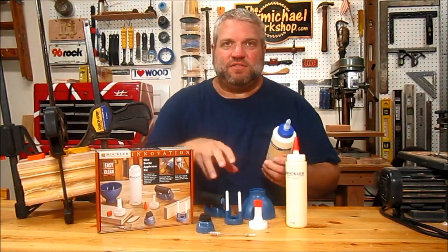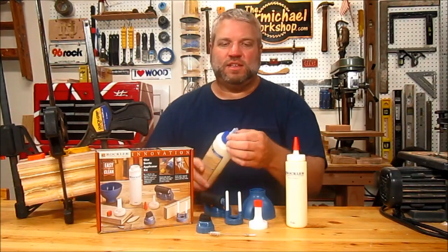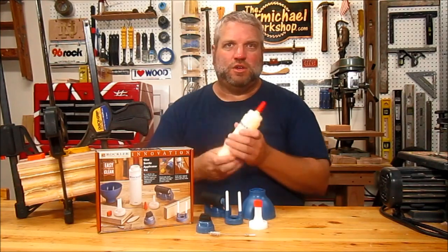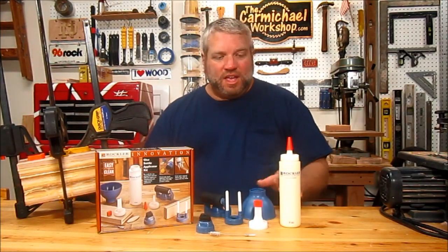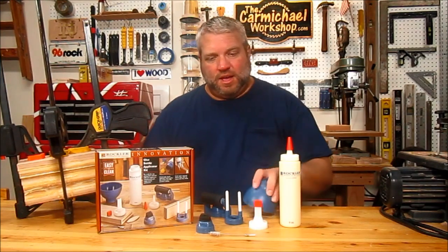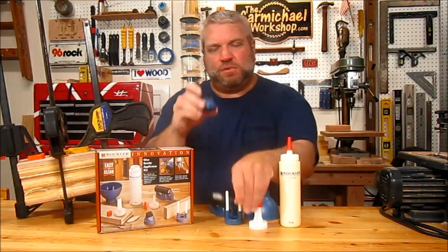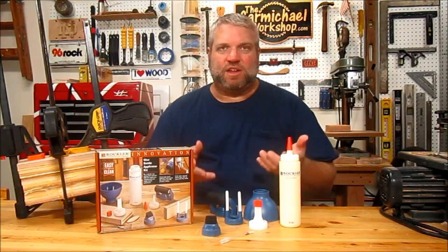Applying glue in these different situations with these different attachments is much easier than just using the standard tip that's on the glue bottle. It comes with this 8 ounce glue bottle that's really good for getting into small holes and corners. And most of all, it's really easy to clean — with this plastic, you just rinse it with warm or hot water and the glue comes right off. You will need the cleaning brush that comes with it to clean inside the little crevices, especially the roller and the brush attachment, but that's no big deal. And even if you let the glue dry on these, it'll peel right off.